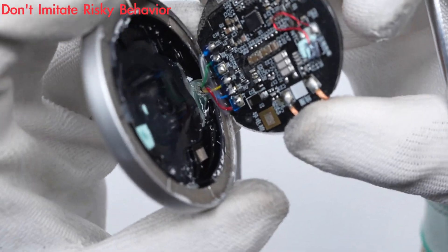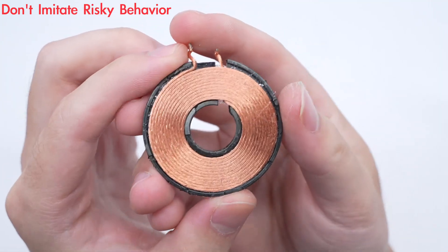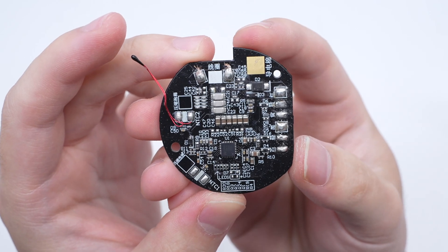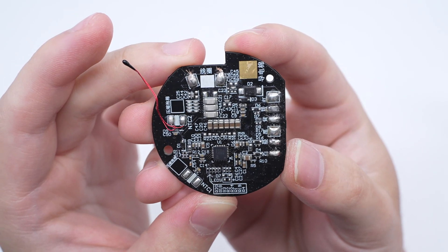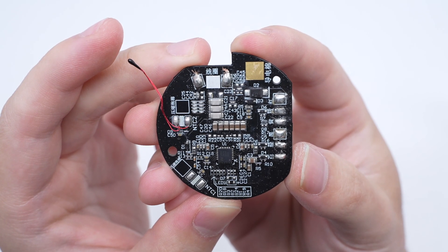The welding points between the wire cores and the PCBA module are protected by glue. The wireless charging coil is wound with LITS wire. The back of the PCBA module has components such as the wireless charging master control chip, thermistor, filter capacitor, NPO resonant capacitor, etc.